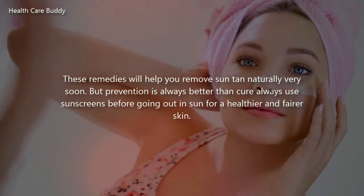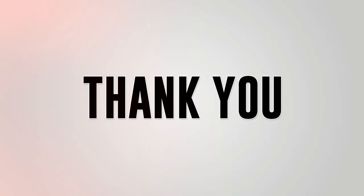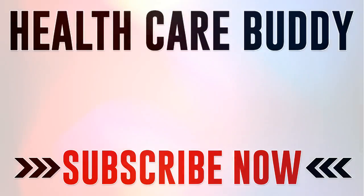These remedies will help you remove suntan naturally very soon, but prevention is always better than cure — always use sunscreens before going out in the sun for healthier and fairer skin. Thank you for watching, and don't forget to like the video and subscribe to our YouTube channel for more health-related videos.